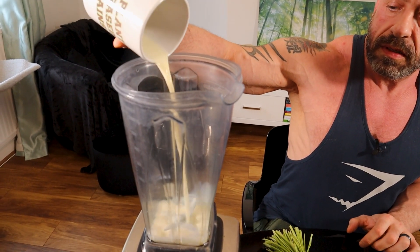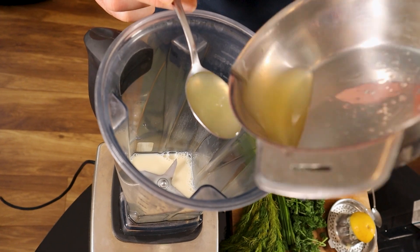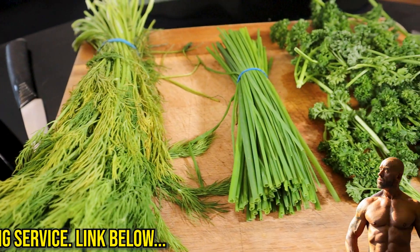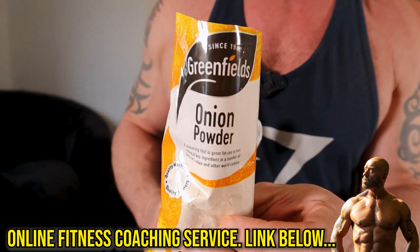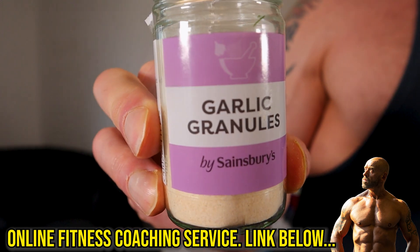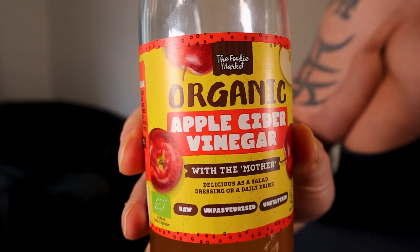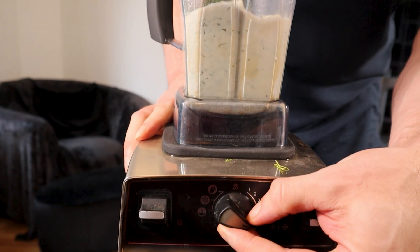For the dressing, add to a blender 80ml of soya milk, 3 tablespoons of lemon juice, 300 grams of silken tofu, 2 tablespoons each of fresh chives, dill and parsley, 2 teaspoons of onion powder, 2 teaspoons of garlic powder, 2 teaspoons of mustard, 2 teaspoons of apple cider vinegar, and salt and pepper to taste. Blend until smooth.